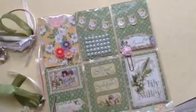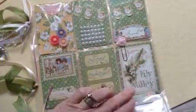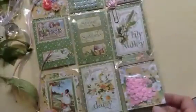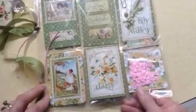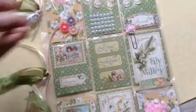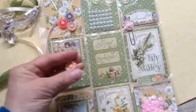So you can see these are just the papers, and there's some chipboard, some large and small tags and cutouts and things. These are just little plastic flowers — I think I got them on a hairband or something like that. I always keep my eyes peeled for things like this.